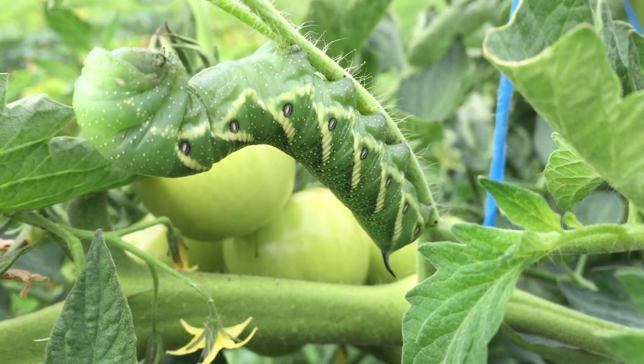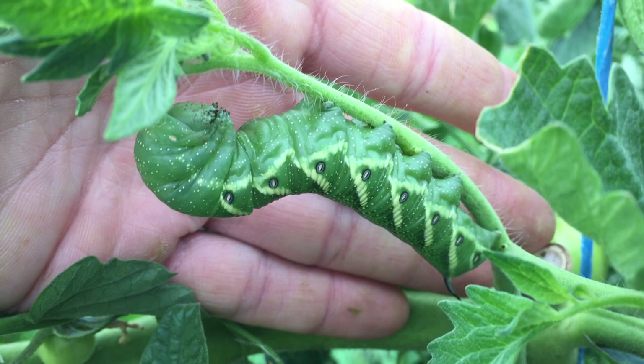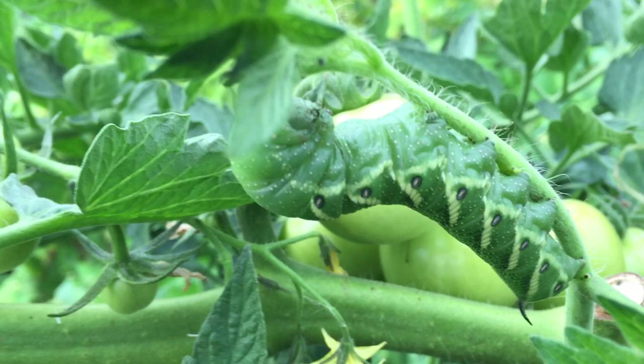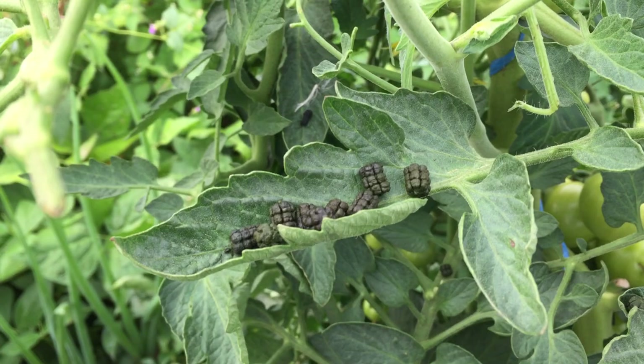Wow, huge — it's got that spike on the tail back there. Just to give perspective on how big this thing is, there's my hand right behind it, almost touching. It's about as thick as my middle finger and I'd bet about three inches long. To get that big it would have had to mow down a lot of tomato plant.